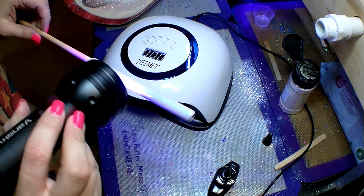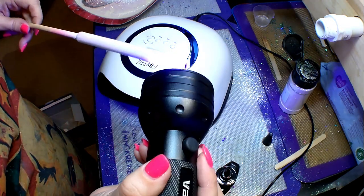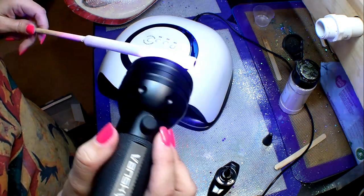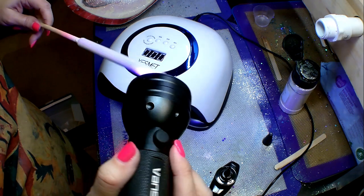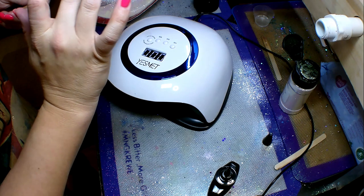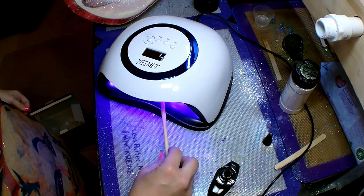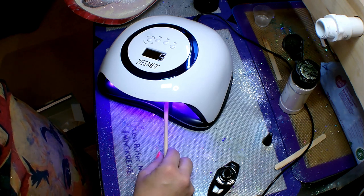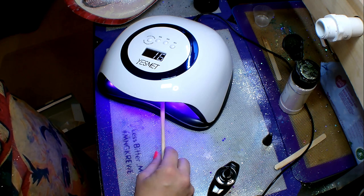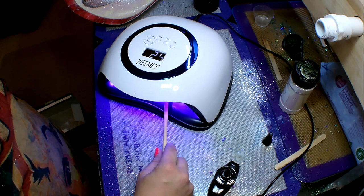Now that I have the UV resin on, I'm making a quick pass with the UV flashlight because I have better control over where I'm directing the light. Once I get that first initial pass with the UV flashlight, I know the resin isn't going to drip or go anywhere, and then I move it over to my nail lamp. I'm touching it just to make sure it is sticky enough, then I'll let it hang out in there. My nail lamp runs in 60-second cycles — it runs for 60 seconds and shuts off automatically.